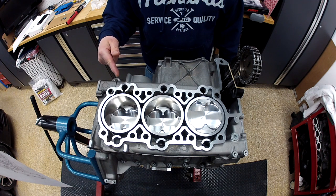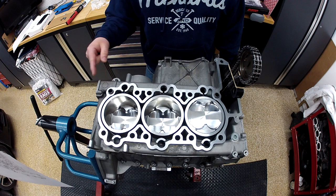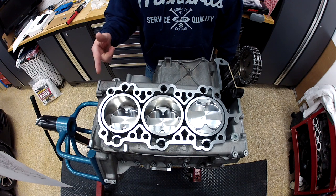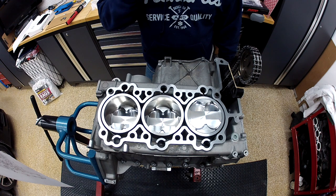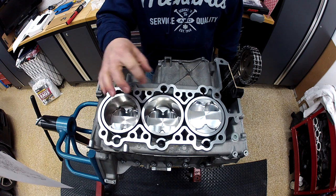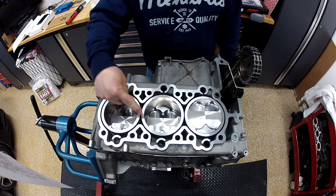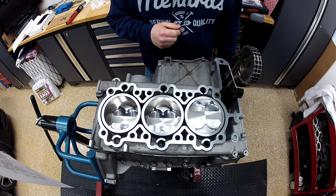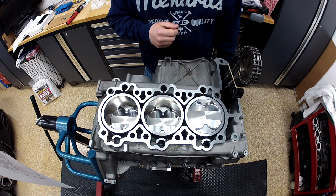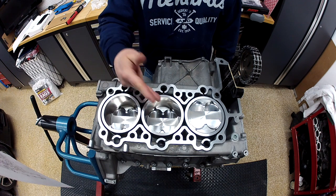The displacement is originally a 3.4 liter. This is a model year 2000, first-gen 996 water-cooled, and with the new sleeves the bores have been increased to 101 millimeter diameter. These are JE pistons, and this was all sent out to Ellen Engineering for re-sleeving — they sent back the pistons.